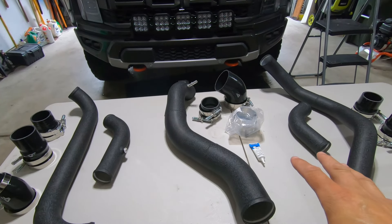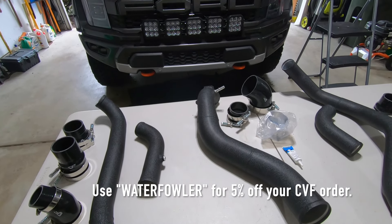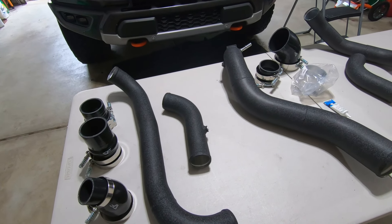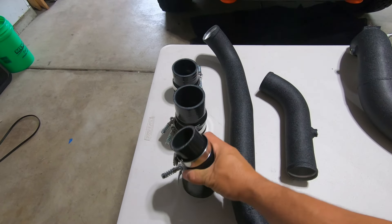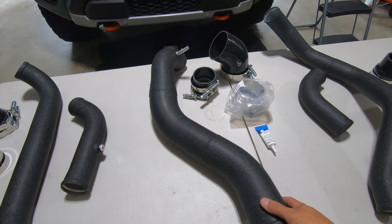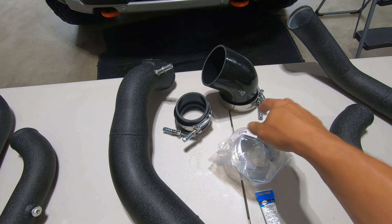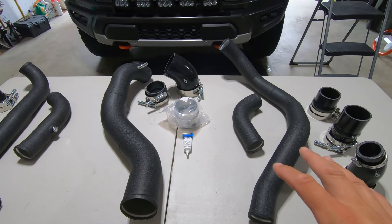What we're looking at here is the hot and cold pipes from CV Fabrications. Everything that comes in the kit should make this about as turnkey and plug-and-play as possible. You get all the pipes you need for each side — the hot side is on passenger and driver's side of the turbos. You get the plumbing for that, couplers, all the band clamps you need to support that. Then on the cold side, you get the cold side pipe that comes out of the driver's side of the intercooler, plus that special coupling connector that attaches to the intercooler with the factory spring clip, and all the other peripherals you need.